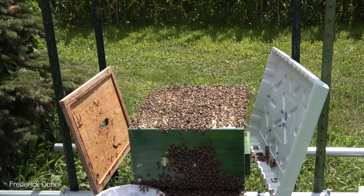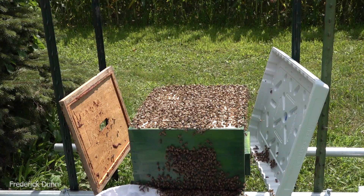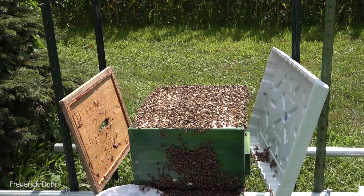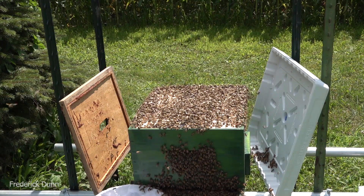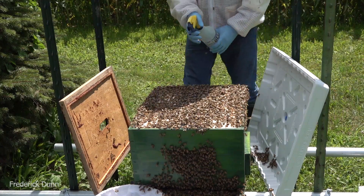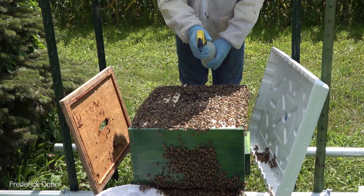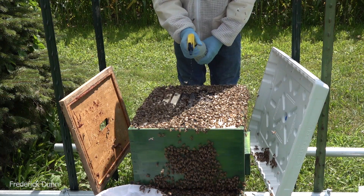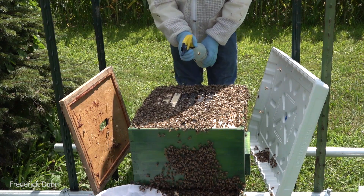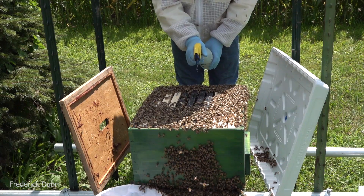They're all pretty calm considering the shake-up they've had. Don't worry - we're going to see in a little while exactly whether or not they accepted the Better Comb. When you hive a swarm like this, the best thing you can do is give them the resources they need, the shelter they need, and stay out of it - because you can drive them off. Remember, they're not settled.